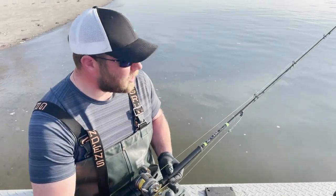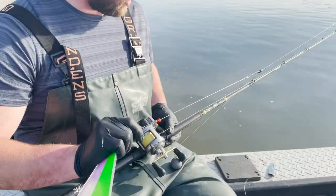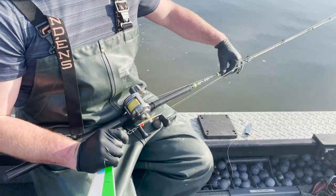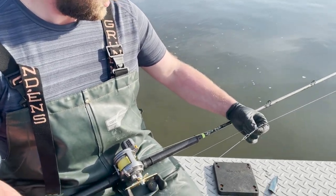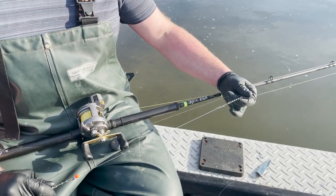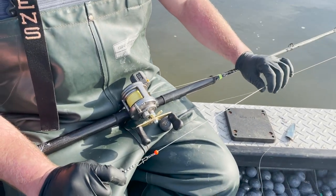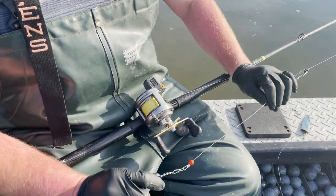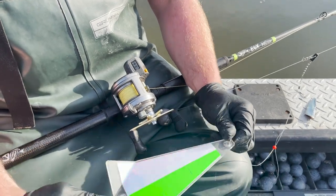We're out here springer fishing in the Columbia River. Pretty basic setup: 65 pound braid to your chain swivel, and I use a VIP line lock, go about 15-16 inches of bumper line — 100 pound test, 80 pound test, whatever you want to do — chain swivel to your clip.